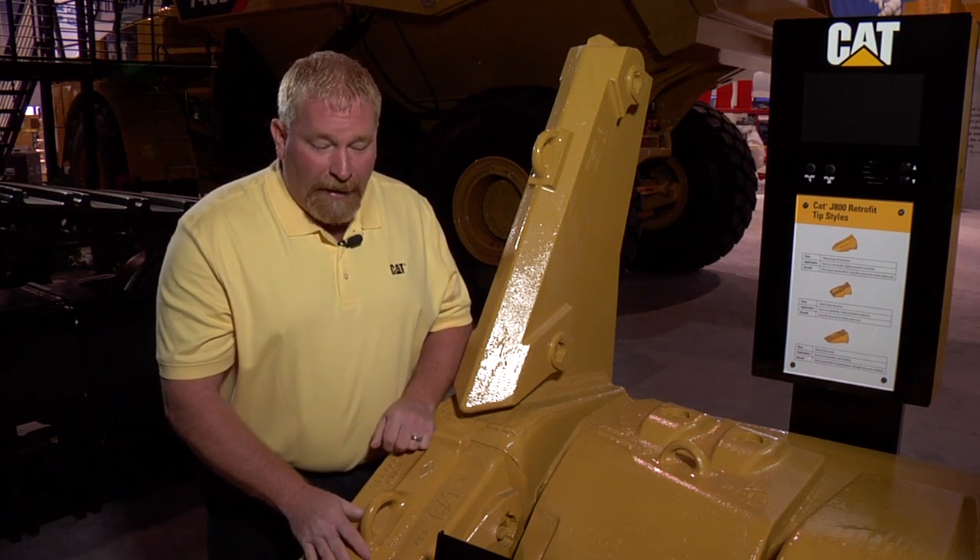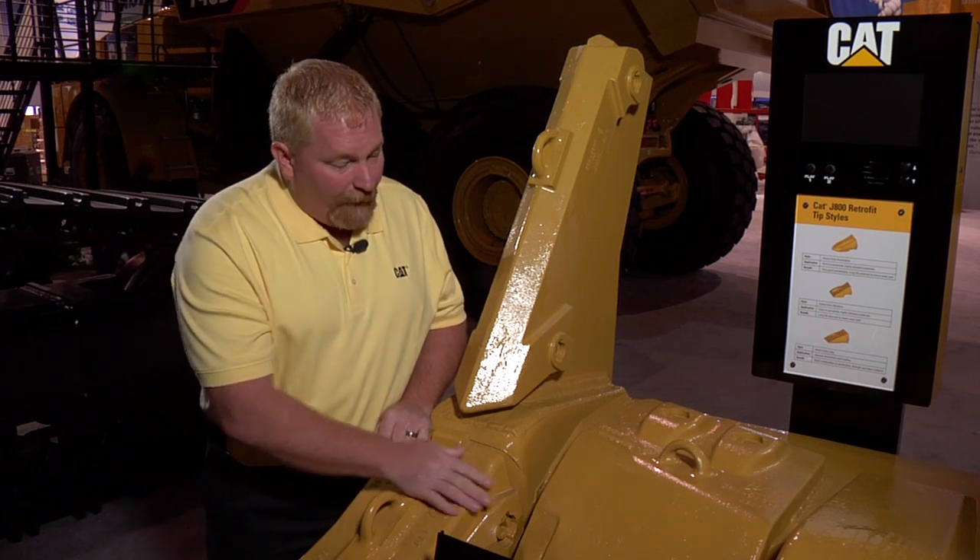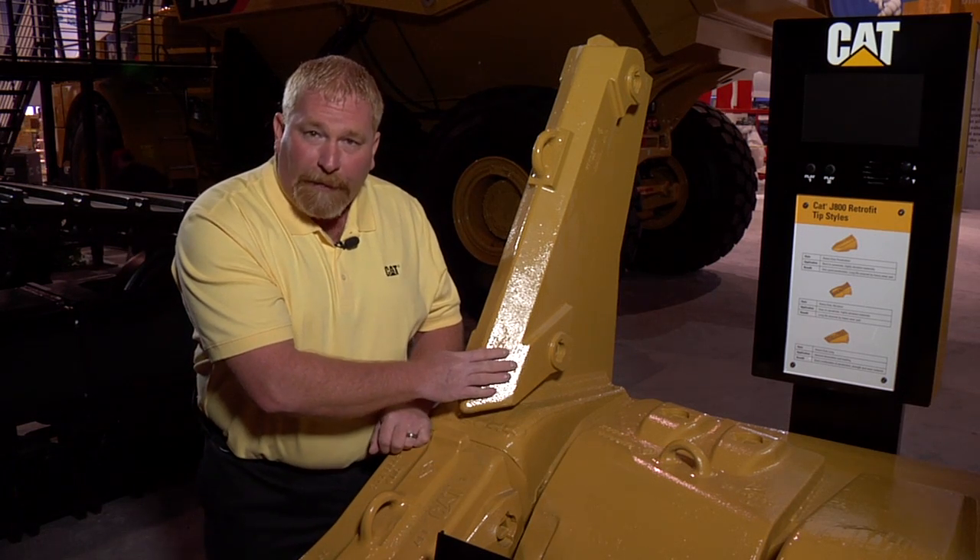It's the new Capture Retention System. What makes Capture unique is that it's all a contained system. It's available not only for the tips, but for the shrouds and the sidebar protectors as well.